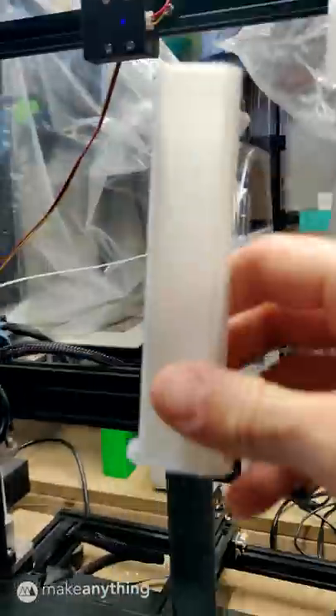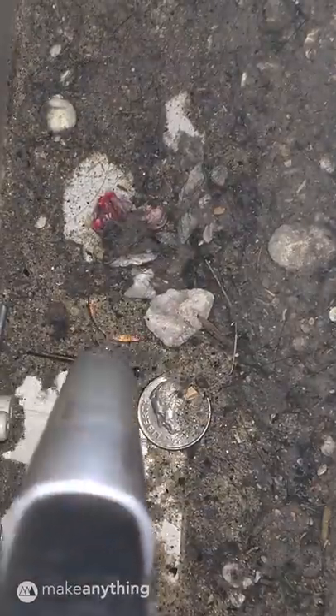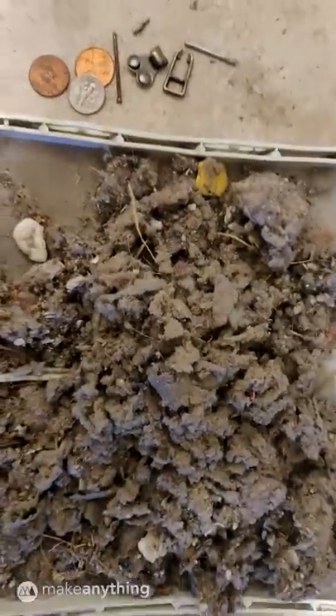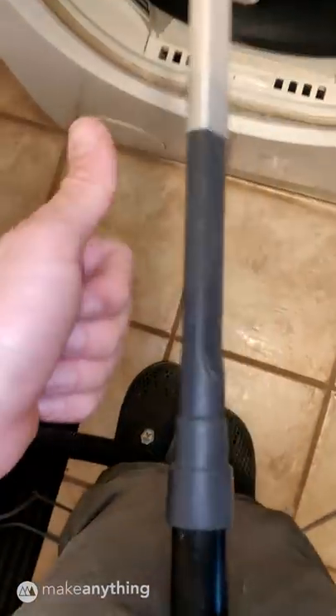Because this filament is flexible yet stiff, it forms a perfect airtight fit. And what can I say, it sucks very well. I found some small treasures for my labor and about a decade of lint — gross. But look at that same compartment now, so clean. Once again, 3D printing saves the day.